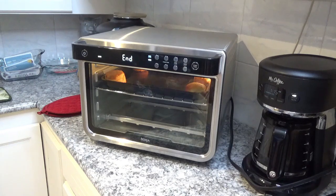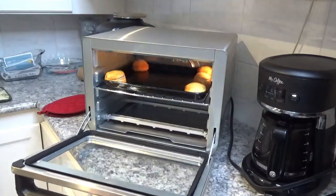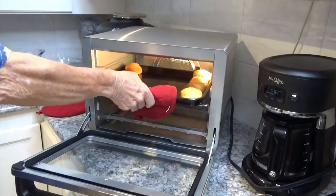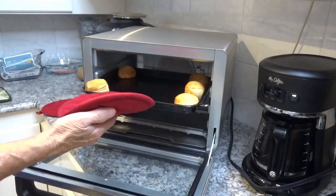Thank you very much to you folks that watch our videos. That's the end of the 10 minutes — these are gorgeous looking biscuits right here. They're perfectly golden brown, just like they're supposed to be.